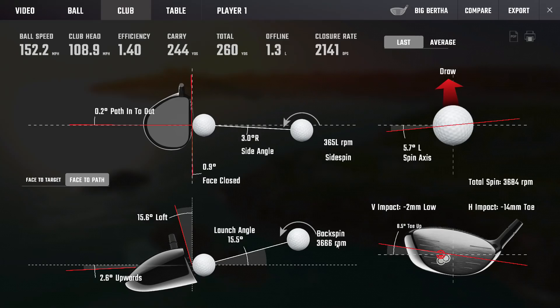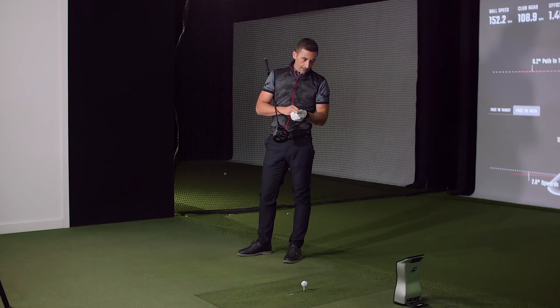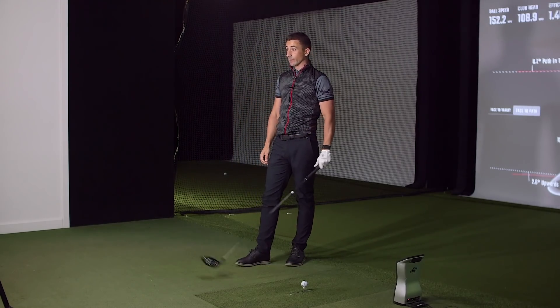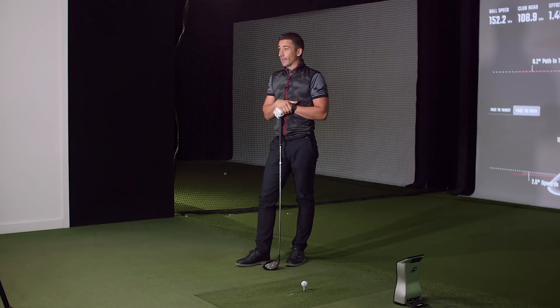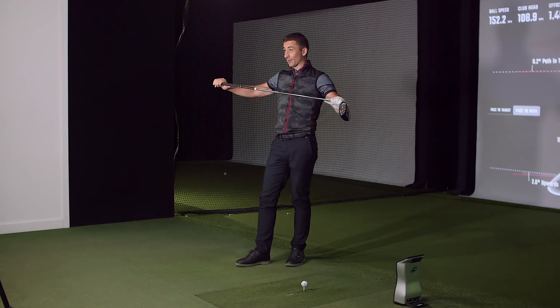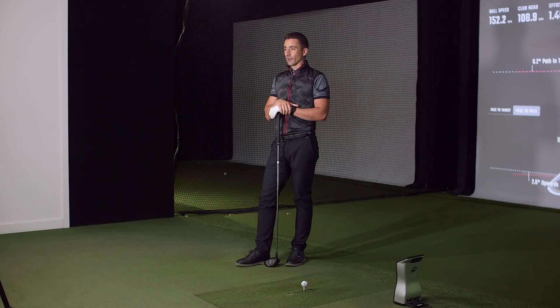My word of caution is for people to hear the marketing and think it's a low-spin draw driver — I don't see the low-spin element. Looking at a 9-degree head, the delivered loft was 15.6 — it's not outrageous. My concern is when people see the marketing and think, 'I'm a high slicer and now I'm going to become a low bullet draw.' The shaft will play some role — this is super soft, 45 grams. I just don't see somebody with high spin walking out and knocking it down with a crazy spin solution.